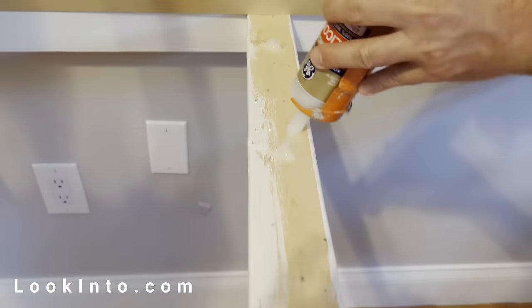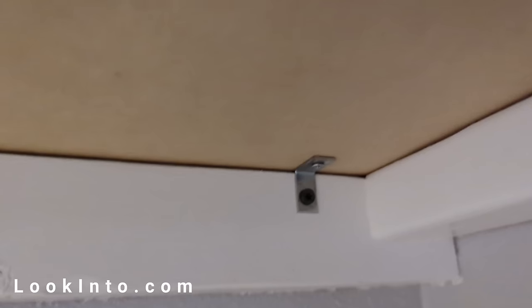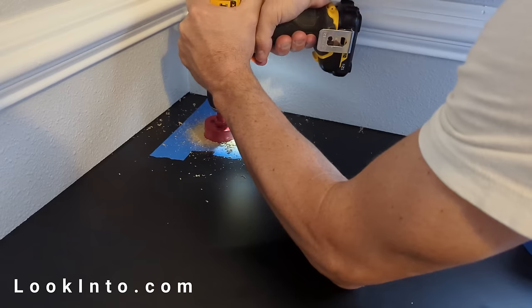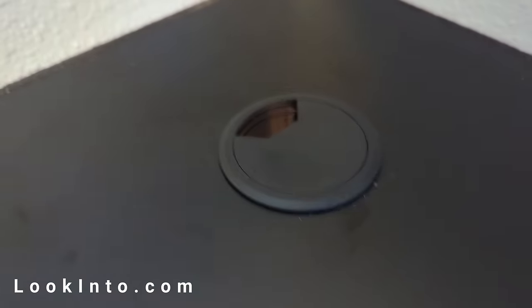We made a frame and bolted it to the wall. We secured the desk part with L brackets and silicone glue. The final step was installing grommets in the desk and j-hooks underneath for cable management.